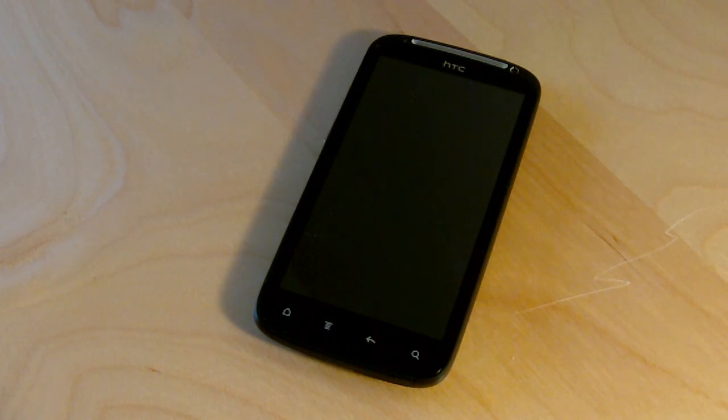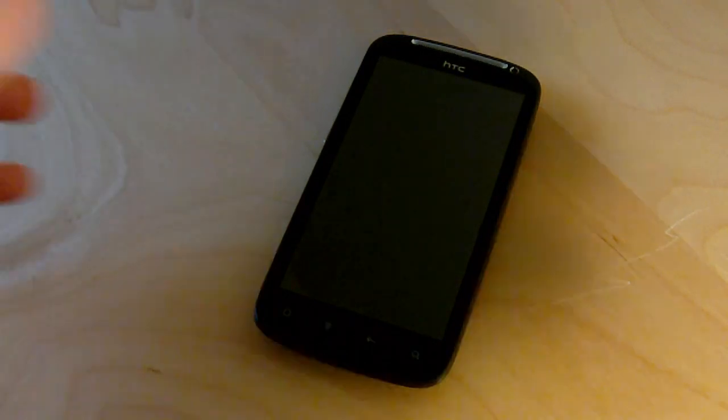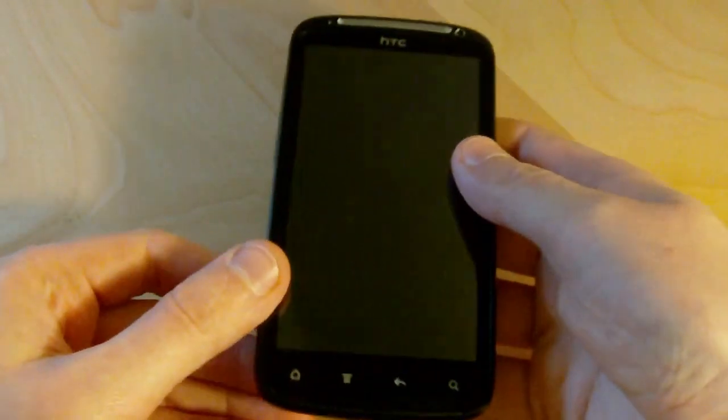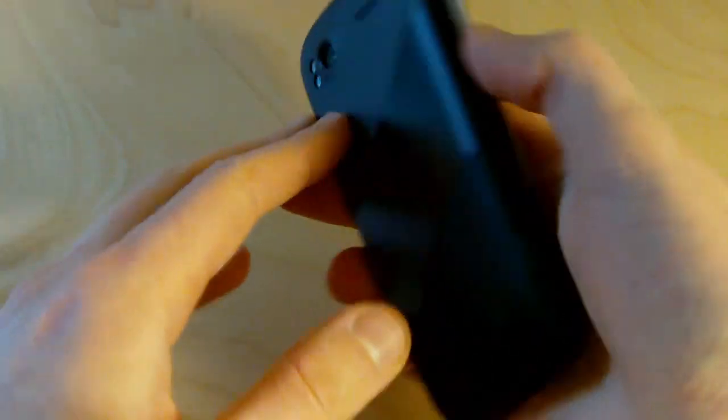Hey everybody, Alex from Android Central here with HTC's new flagship phone, the Sensation. This is a pretty big deal for HTC — it's their first dual-core phone and it's also running a brand new version of the Sense UI which you'll see in a little while.